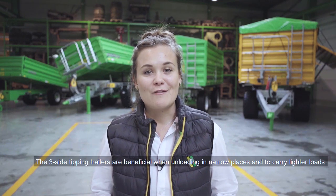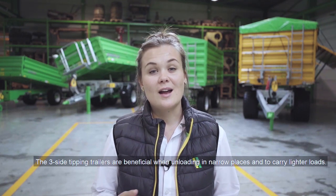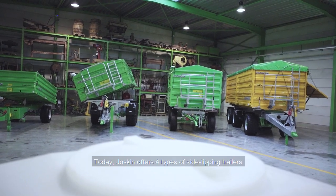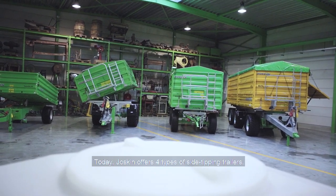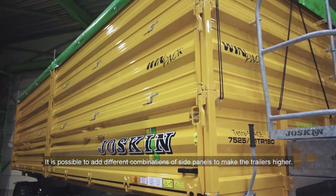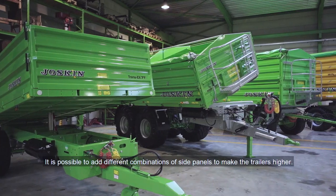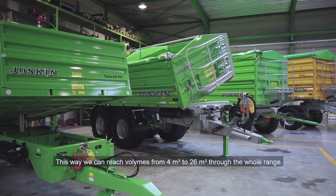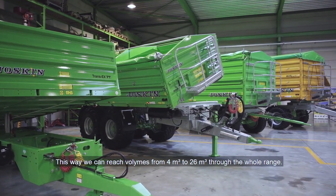The three side tipping trailers are very beneficial when unloading in narrow places and to carry lighter loads. Today Joskin offers four types of side tipping trailers. It is possible to add different combinations of side panels to make the trailers higher. In this way we can reach volumes from 4 cube to 26 cube through the whole range.